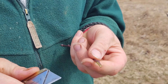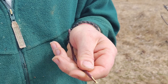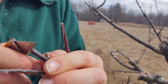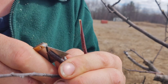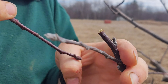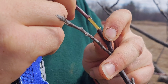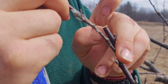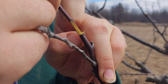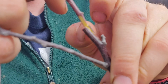We're going to do a cleft graft here. It's going to be a simple little slice on that side and a slice on that side — should look something like that, very simple. We'll slice it in there right there, and then we'll put this guy in here, trying to do it with no fingers.